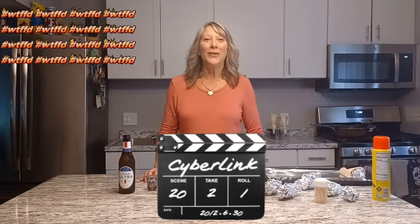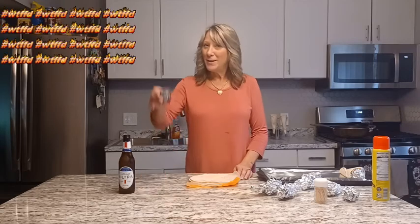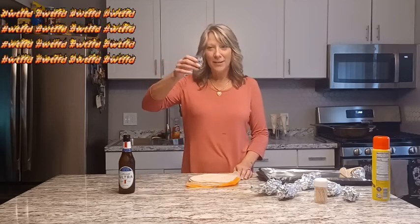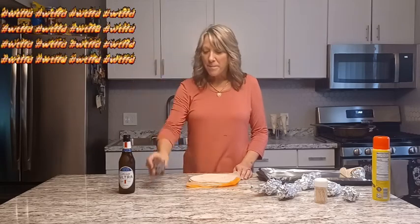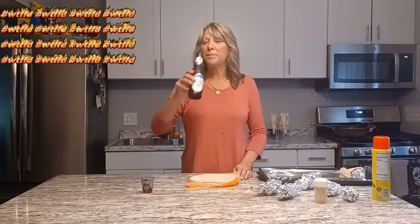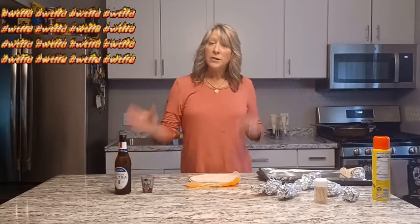Welcome back to another exciting episode of 'What the F*ck's for Dinner.' As always, I start my show with a shot of tequila — salute! Today we're gonna take a little twist on tacos.